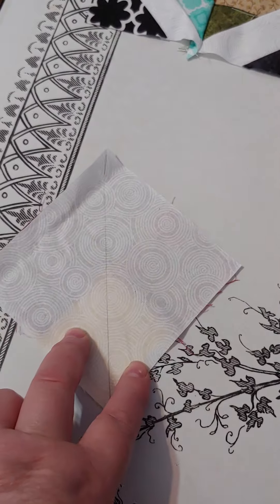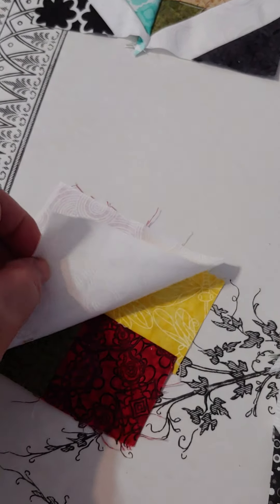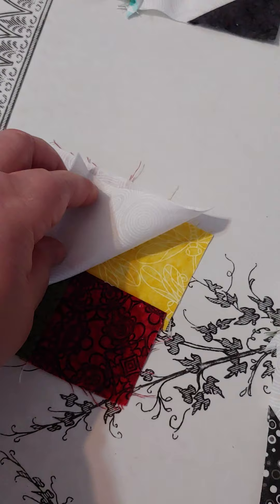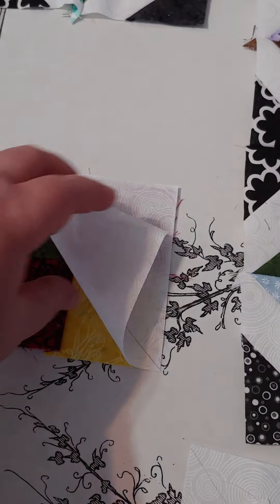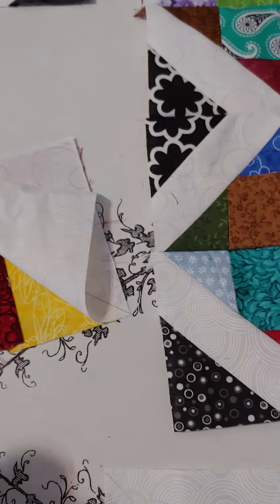You'll have two seams on each side of that cut line, then you cut that and fold it back. Now you're going to use your little black squares in the corner.